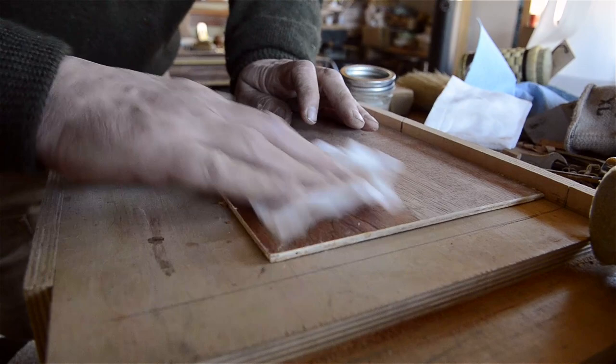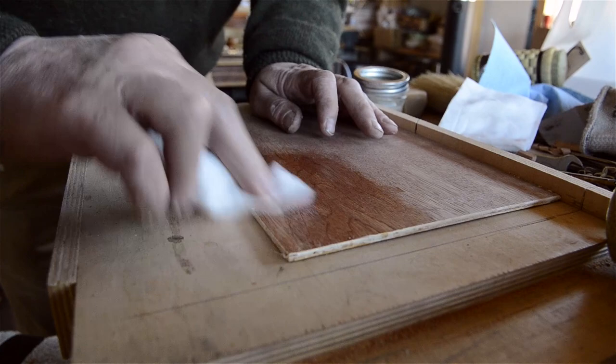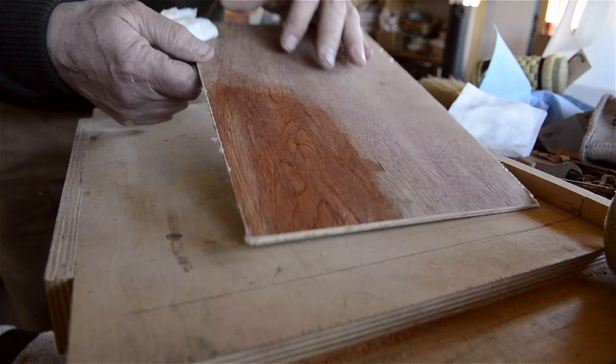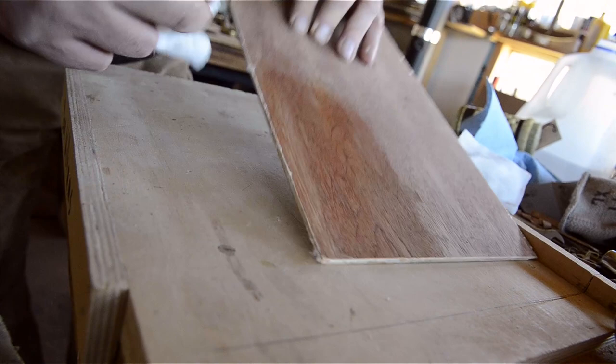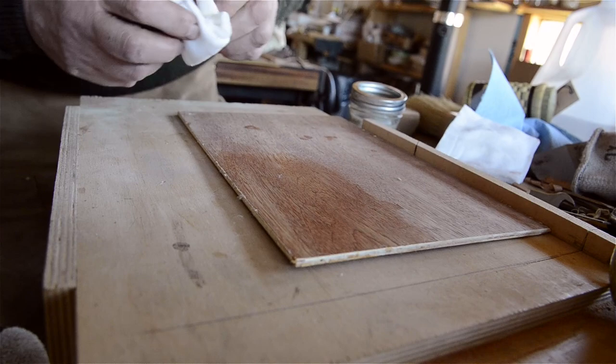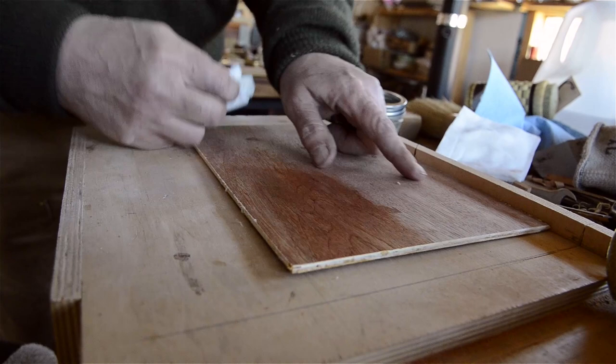I use these lint-free lithography pads from the WebRoll company — I think they're the only ones still making them. Back in the day, that would be the finish — that would be done. The longer we wait on this, the higher the shine is going to buff, because I didn't really work this into the plan very well. But that's just the way a lot of finishing would have been done.